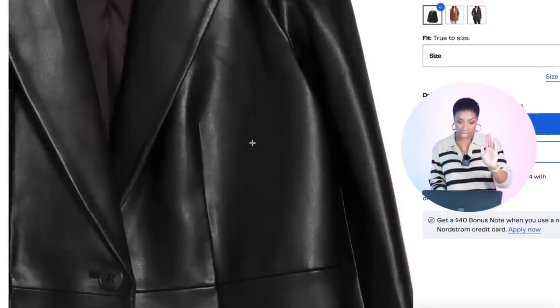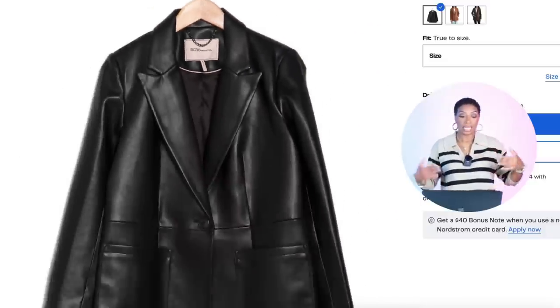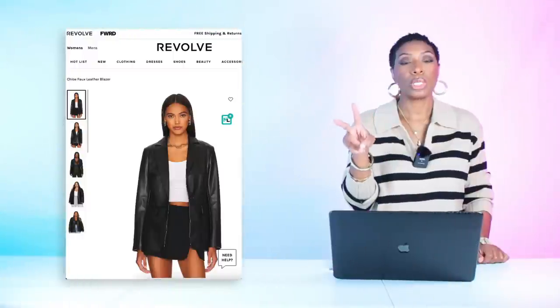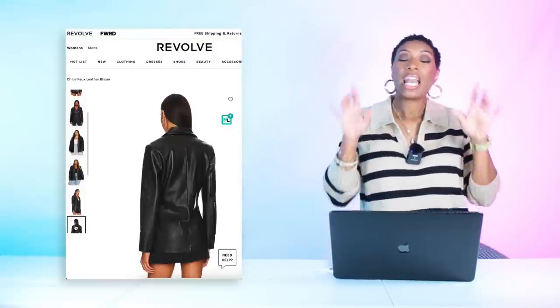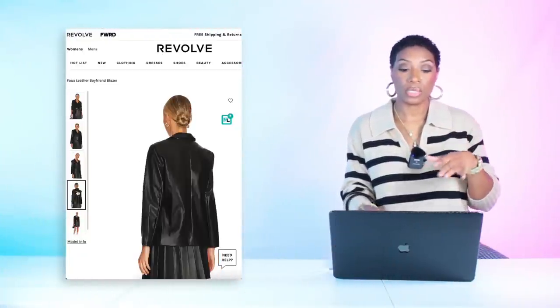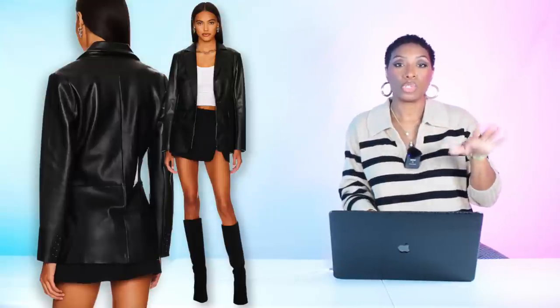The first blazer is the BCBG Faux Leather Oversized Blazer at Nordstrom Rack for $75, in sizes extra small to extra extra large. At Revolve, the Chloe Faux Leather Blazer is $90, in sizes extra extra small to 3X — sleek and streamlined, a really good dupe. Also at Revolve, the BCBG Faux Leather Boyfriend Blazer for $97 has a slightly different cut, in sizes extra small to extra large, though some sizes are sold out.